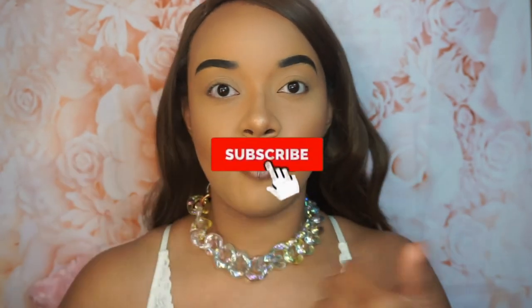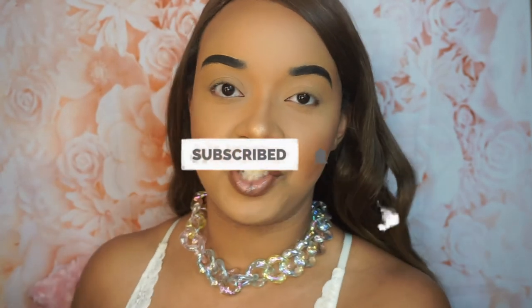But before we get into the video, go ahead and hit that thumbs up button, like and subscribe to my channel, and turn on your bell notifications so you don't miss any more uploads from me. So today I'm going to be showing you some new 25 millimeter 100% mink lashes that I got for my brand.